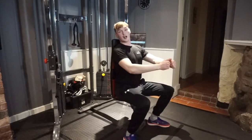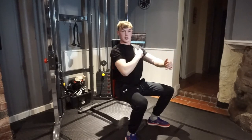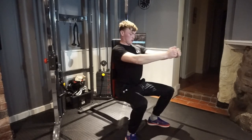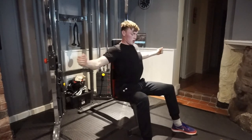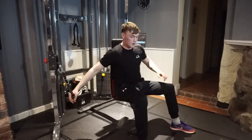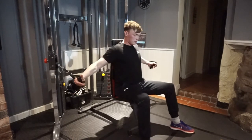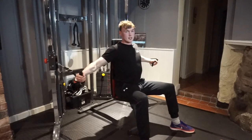So up next is cable flies. While doing these you want shoulders back, nice chest sticking out, slightly bent arms. We're going to go back nice and slow and then explode out — I'll show you that — and then straight into press-ups. We're aiming for about twelve reps on the cable machine and then ten press-ups.